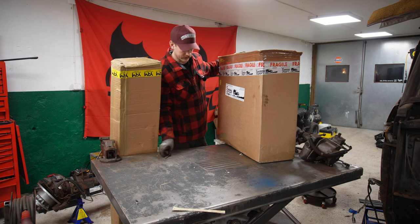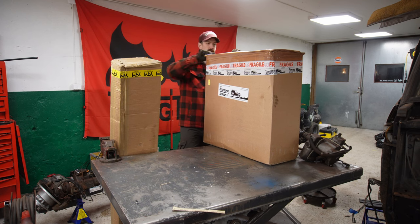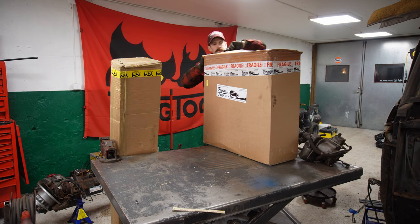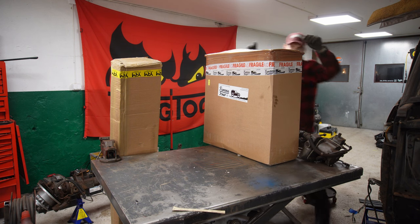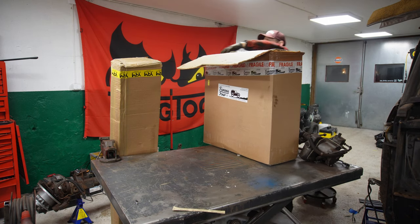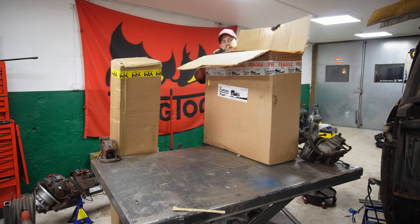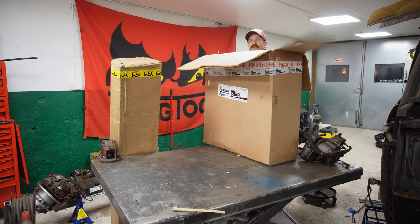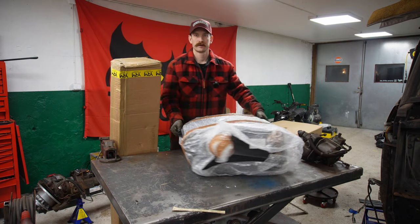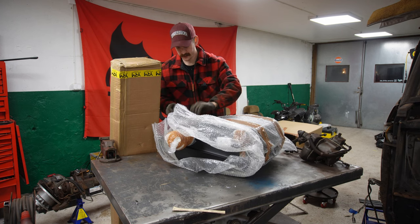Let's continue with the big one. Very, very big. This is the main piece of this car and this project so we can get it to run.